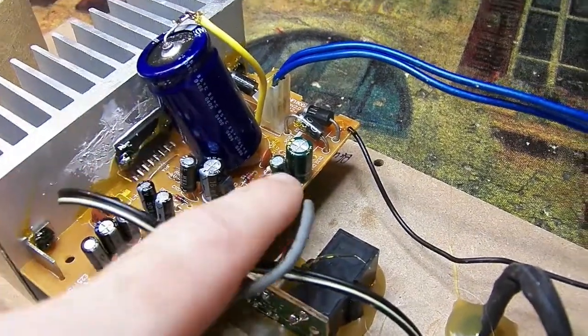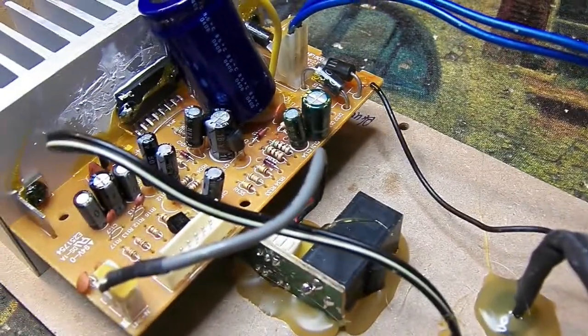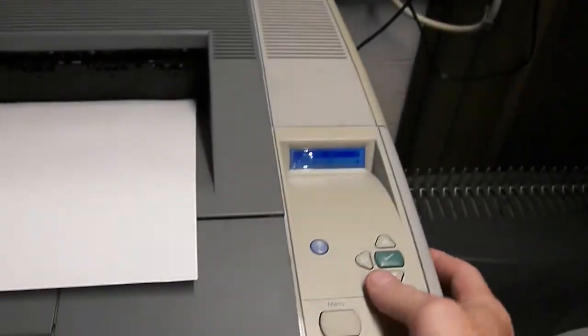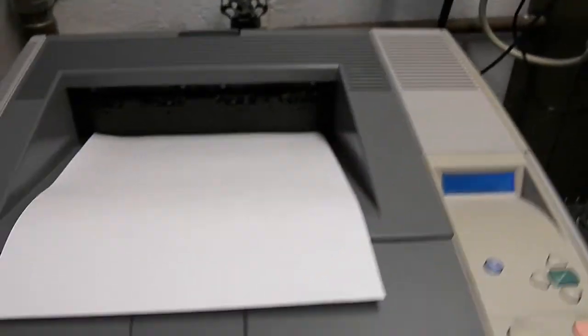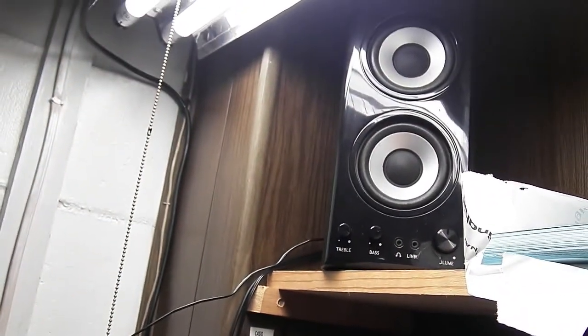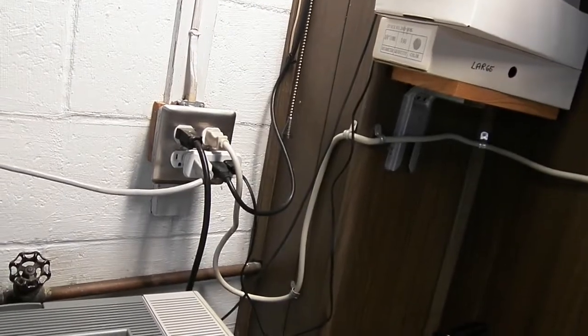It's reassembled. Two new capacitors have been installed. We'll give this a shot and see where it's at. There you go — as you can hear, the speakers performed properly. So the problem was those two capacitors.